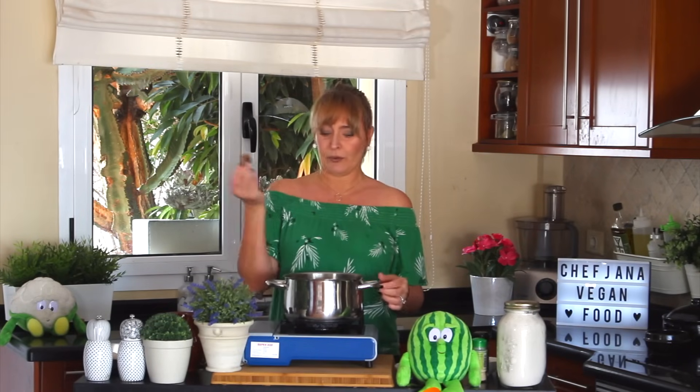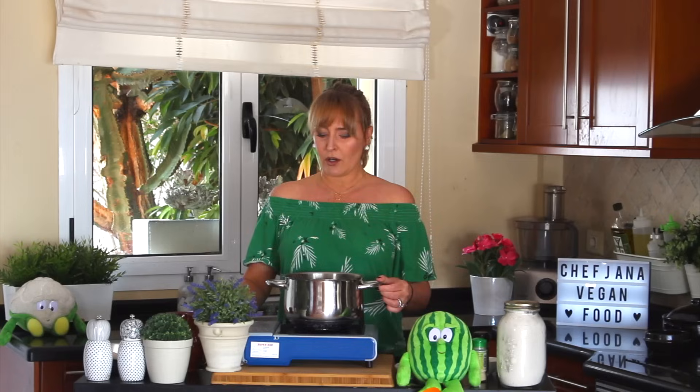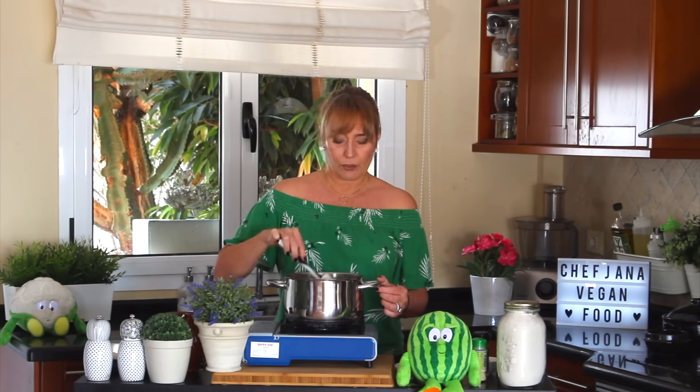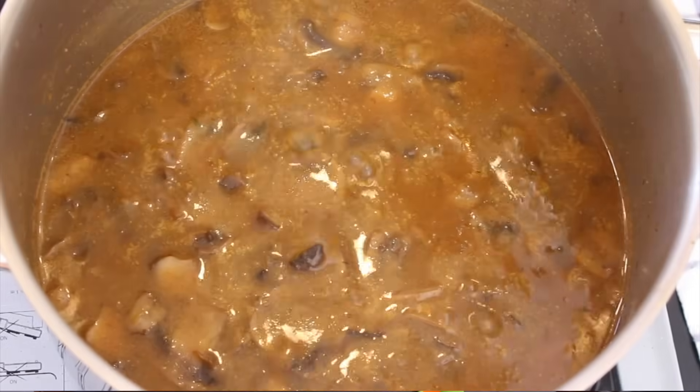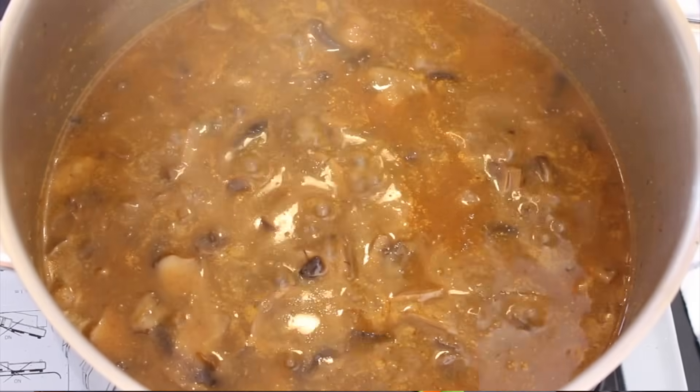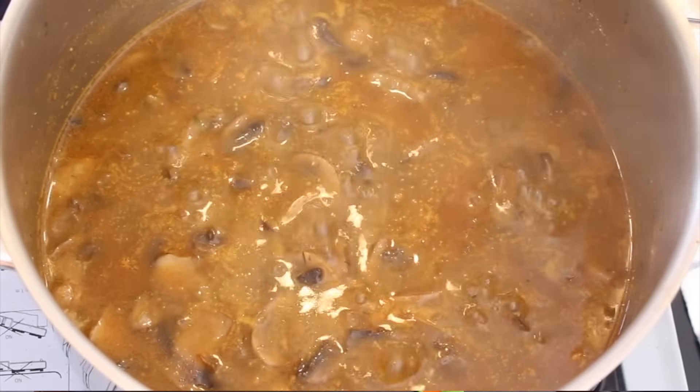Now for the liquid — it's up to you whether you want to add vegetable broth or water. I'm going to add a cube of vegetable bouillon. Well, this is reality; not always do we have time or can find proper vegetable broth, so it's not going to harm anybody. Now we let it cook for about 10 to 15 minutes on medium-low heat.